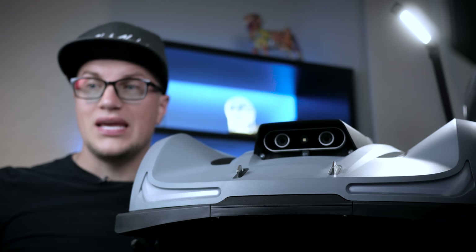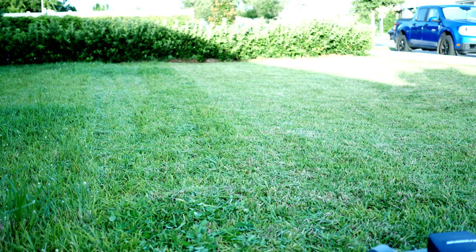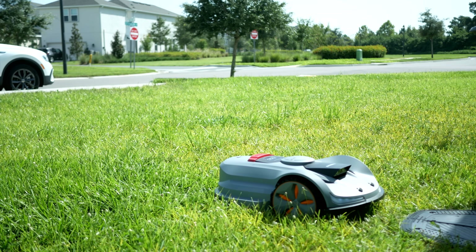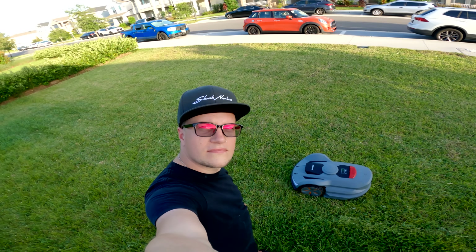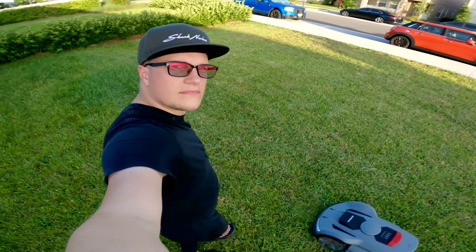Test 3: Cut quality and noise — both are important to me. I'm sensitive to loud noise. The Sun Seeker is impressively quiet, around 55 decibels at 10 feet. It's shockingly quiet. The cut was smooth edge to edge. I could carry a normal conversation while the robot was mowing. No joke.